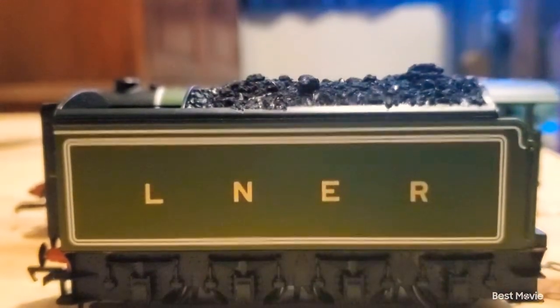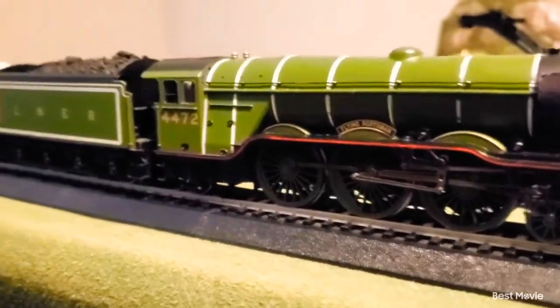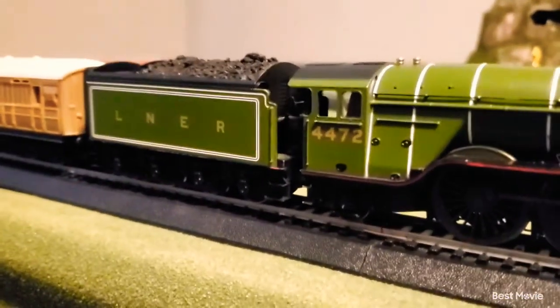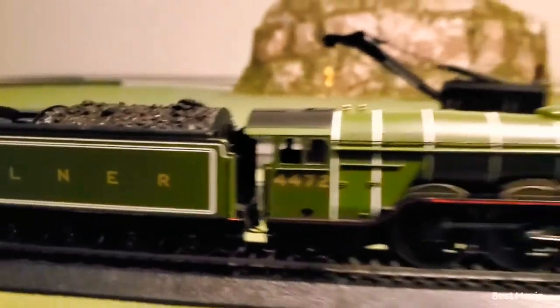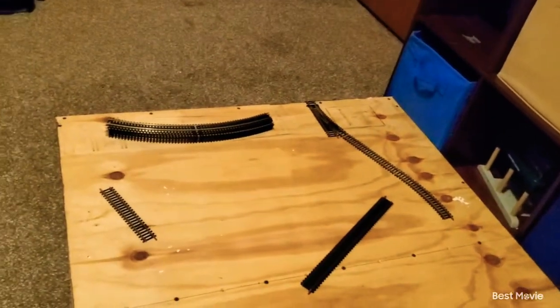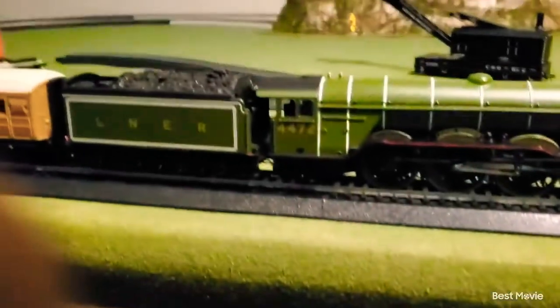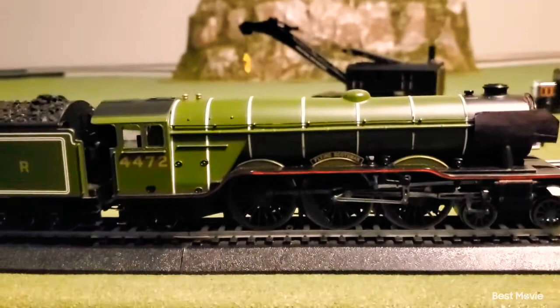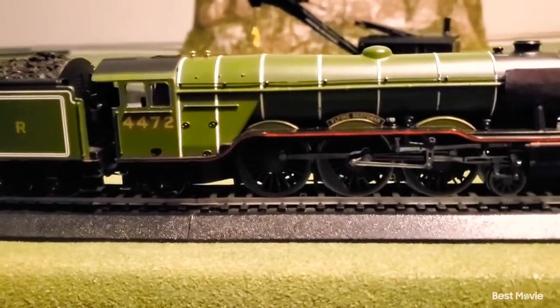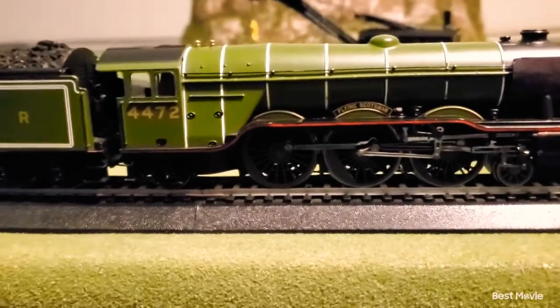Now let's get the Flying Scotsman and his tender coupled up. We got them both coupled together, and this is what they both look like. I do realize that I am on my train layout — this is the same table we were already on, just with a few things moved. This is actually a few days after I recorded the other footage.